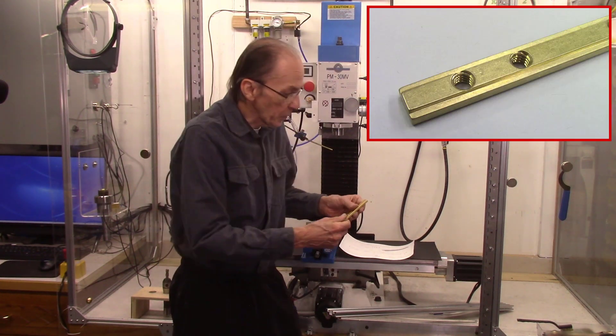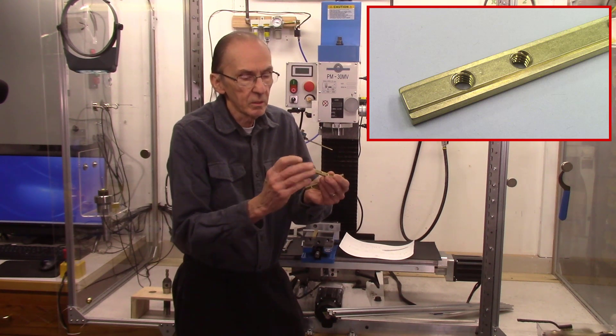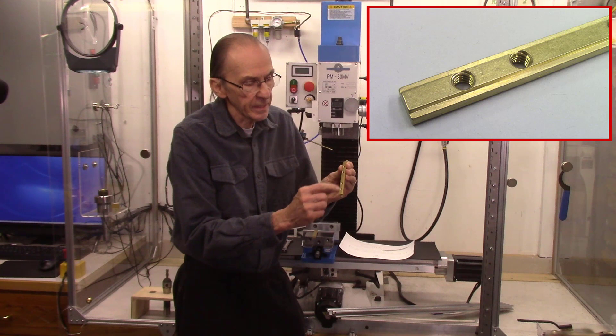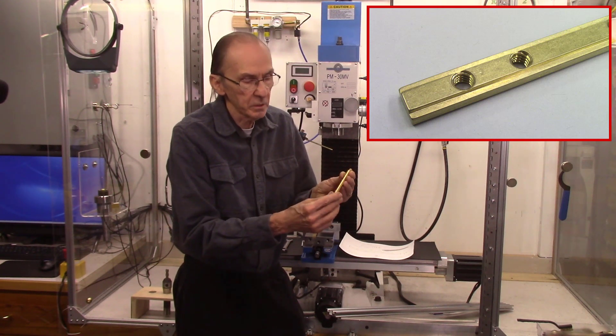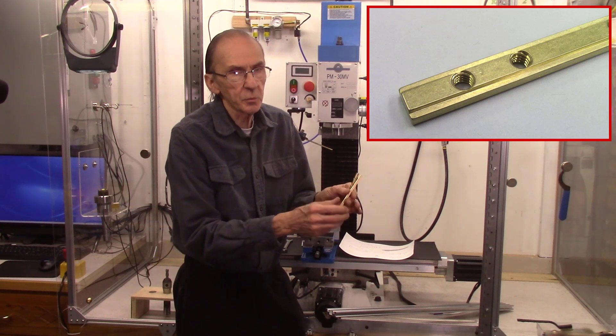What I'm making this week are some brass keys. These are brass keys that are about four inches long, a quarter inch thick, about three-eighths of an inch wide. They have a dado on the edge and then four tapped holes in which we insert set screws. Each of these holes is a quarter inch, 20 threads per inch.